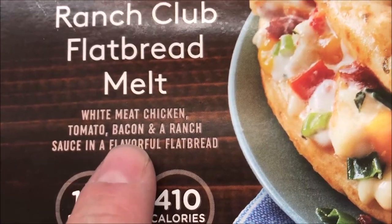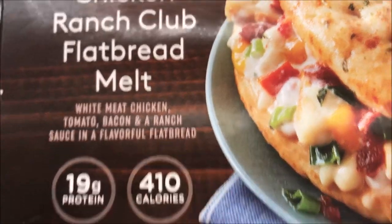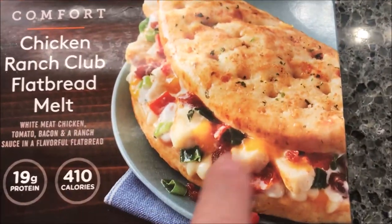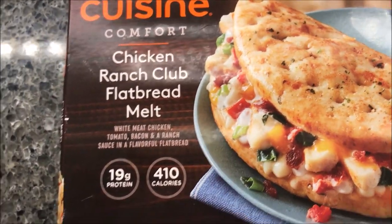It is white meat chicken, tomato, bacon, and ranch sauce in a flavorful flatbread. 19 grams of protein, 410 calories. There's what it's supposed to look like — it looks good. I got it at Meijer for $2.79. Not too bad a price at all.